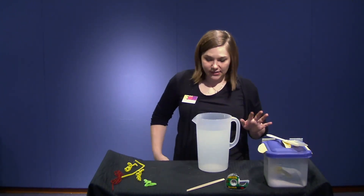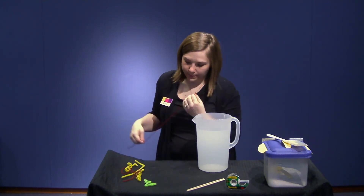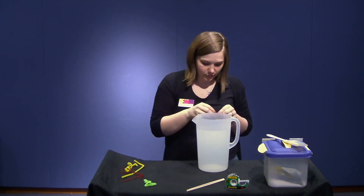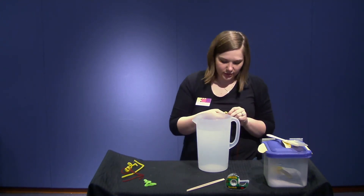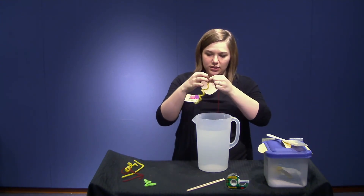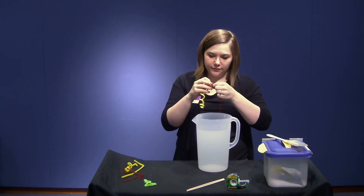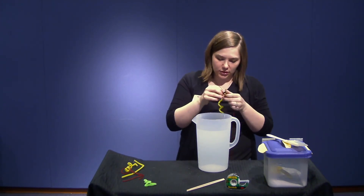Now that we have it all mixed together, you're going to take a piece of string and your pipe cleaner design, and you're going to tie it off like this — just tie off your string like that. You want to make sure it's secure so we don't want it falling in at the bottom. Nice and secure.